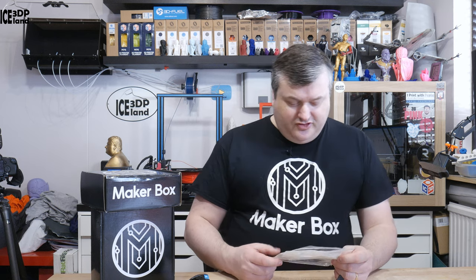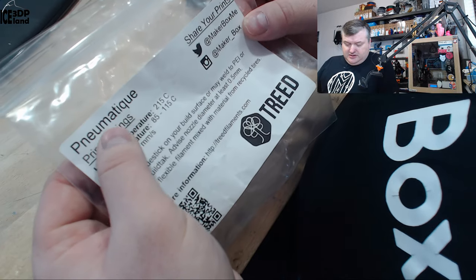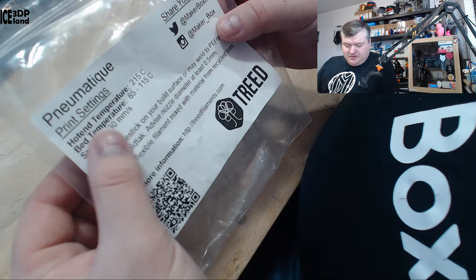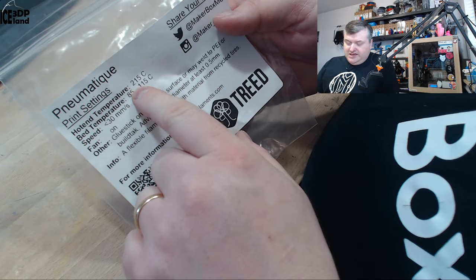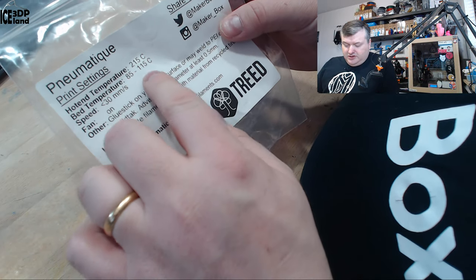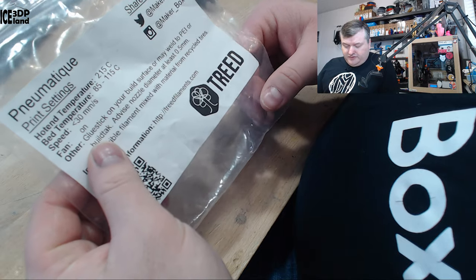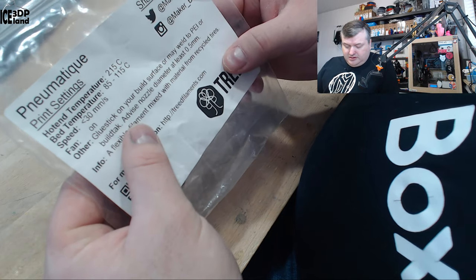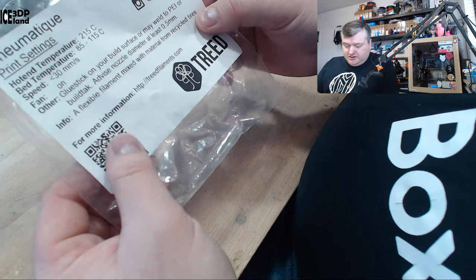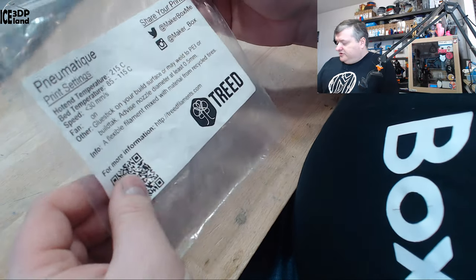So this strange-named filament from TREAT is like a rubber filament. Here on the sticker is the name of it — I have no idea how to pronounce it. The hotend temperature should be 215°C with no range listed, so I just set the temp to 215 on my test. Bed temperature 85 to 115°C, speed less than 30mm per second, fan on, and use a glue stick on the build surface as it may weld to PEI or BuildTak. Advised nozzle diameter is at least 0.5mm. It's a flexible filament mixed with materials from recycled tires — more information at www.treatfilaments.com. I'm going to show you my prints.